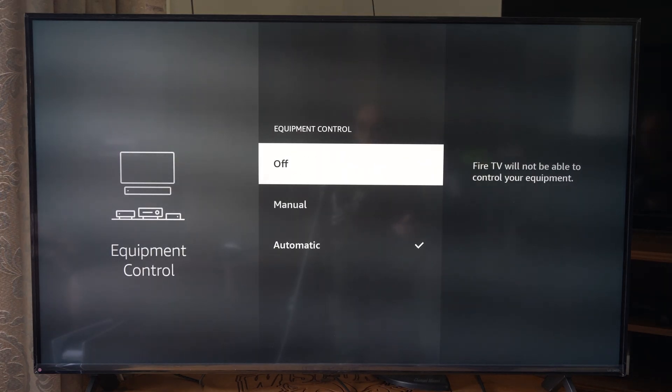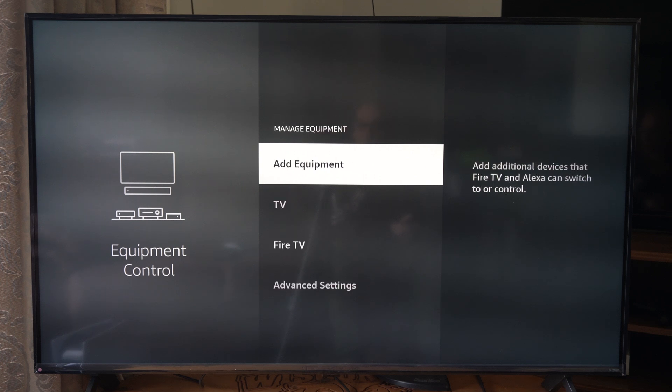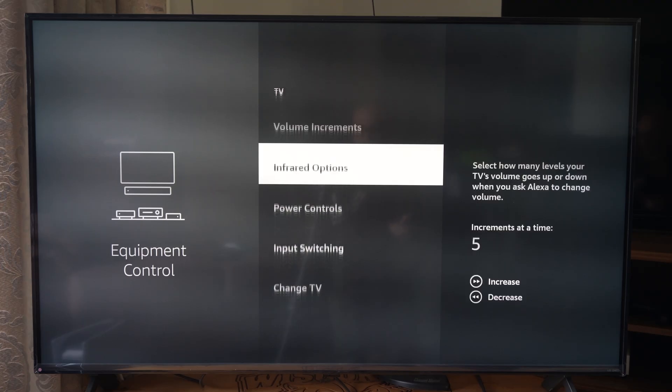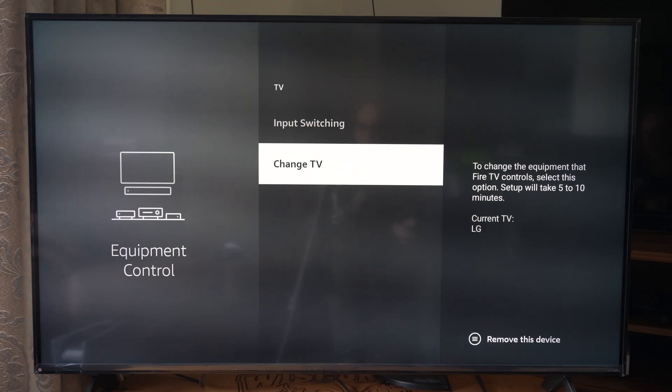You can see I have this set to automatic. But what we want to do is simply just change the TV under manage equipment. You can see my TV right here — fine tune how your Fire TV controls your TV. Scroll on down to change TV right here. You can see it currently says LG TV, which is great. So let's go to change TV even though it's correct.